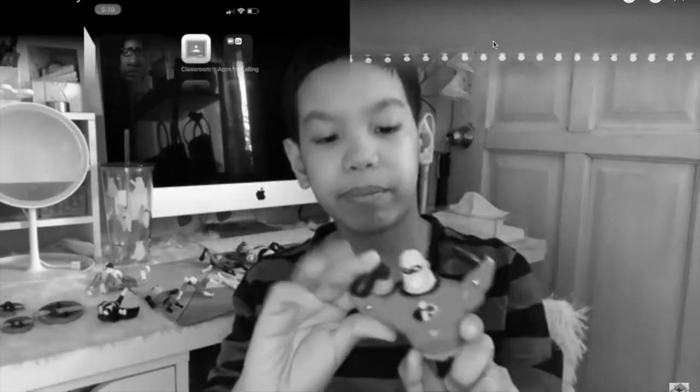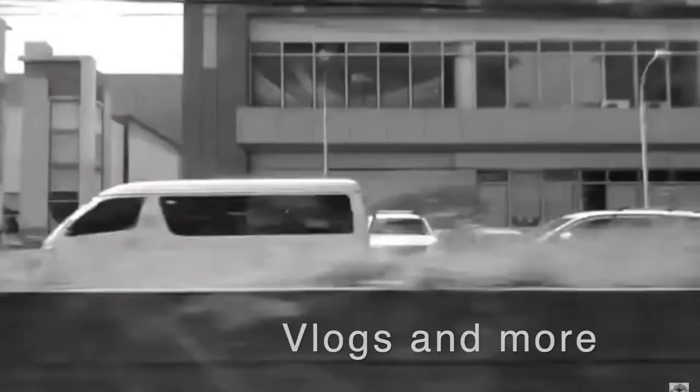I'm filming right now in my bedroom. This bedroom belongs to me and my grandfather, so I'm at the top of the bunk bed. Most of the things here were bought by my mom online, and some were bought by my dad during GCQ. I hope you guys are still safe — there are so many variants already. Let's start with the video.